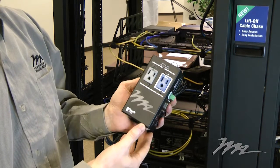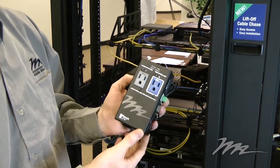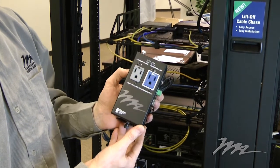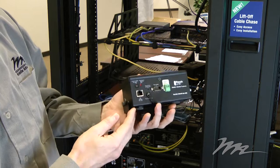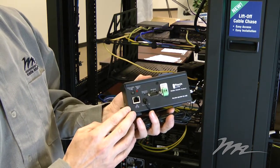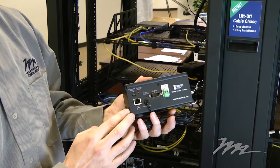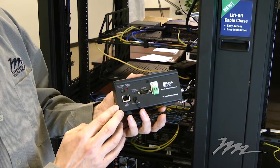There is an always-on receptacle designated by the grey colour, and there is a controlled receptacle designated by the blue colour with the white silk screen border. The controlled receptacle has a local switch. The switch is illuminated if the receptacle is on, and not illuminated if the receptacle is off — giving the integrator a lot of visibility into status.